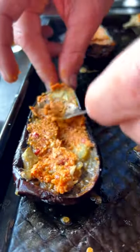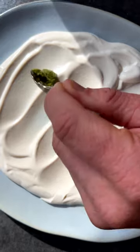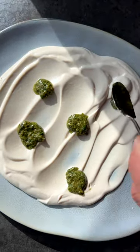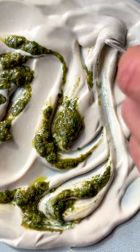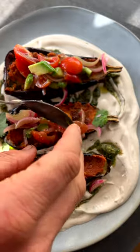Smear over that harissa paste and bake until it comes out crispy. Drizzle over that tahini cream and finish it with a little bit of zug on top. Make a pretty picture just like we did here — pop on our harissa roasted aubergines and decorate with some pickled onions and avocado. Voila!